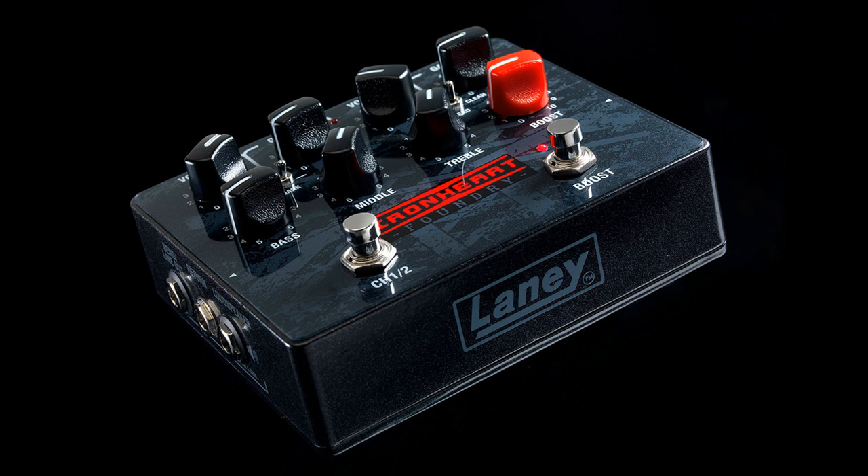Powerful — the Loud Pedal is designed to be the tone engine of a flexible pedal board setup. A true 60W Ironheart amplifier, flat on the floor.